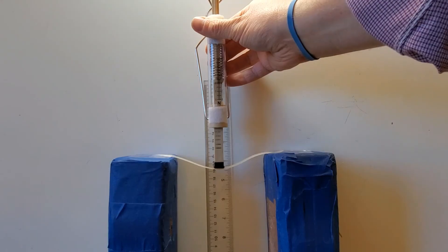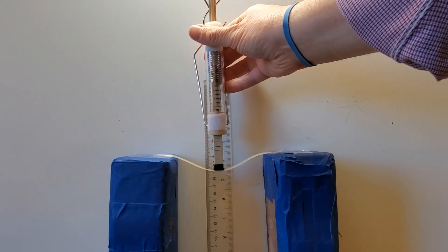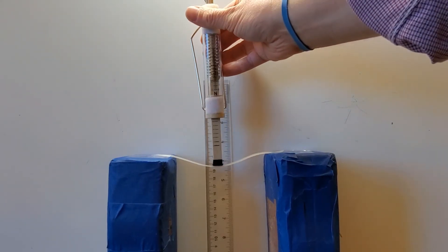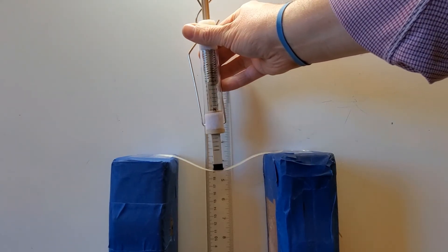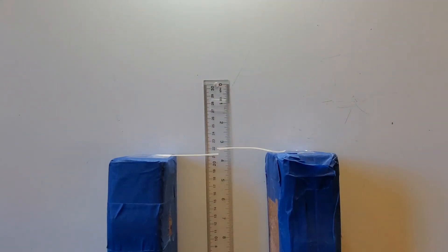I'm going to apply six newtons of force, and I'm just at 19 centimeters. I'm going to apply seven newtons of force — and we have breakage. So at seven newtons of force, we have permanent shape change.